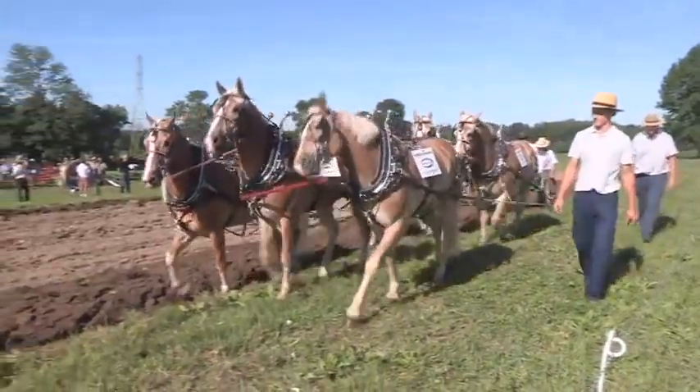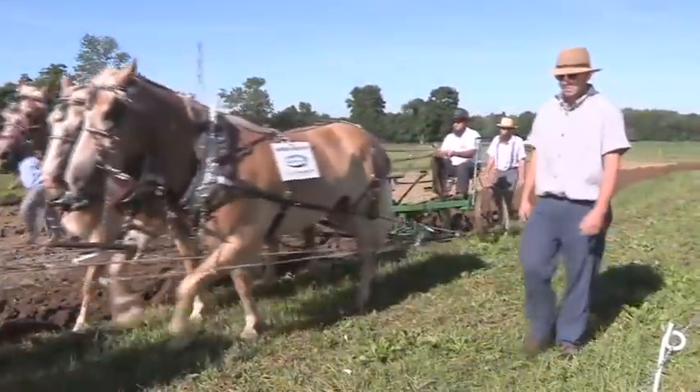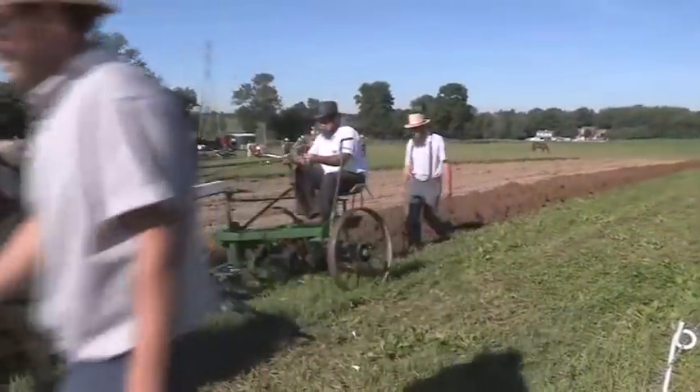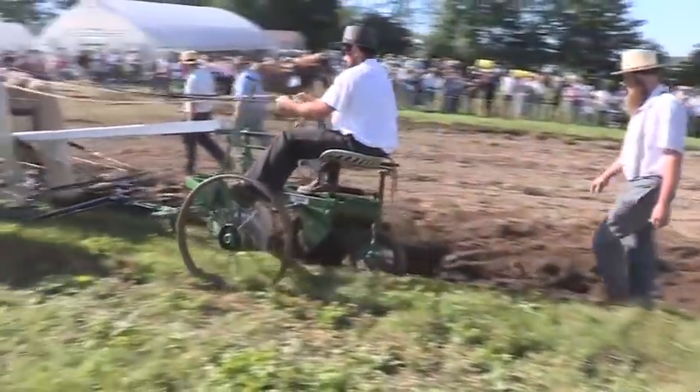We've got Andy and Art in the lead — Andy, Art, and Arlie. Navy, Mike, and Stoney in the wheel. They range from a three-year-old all the way up to 11.